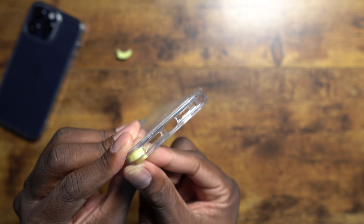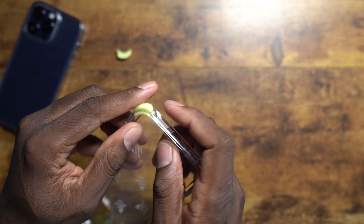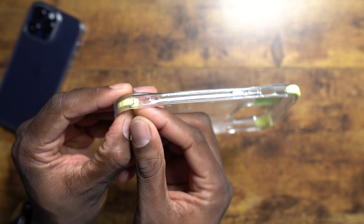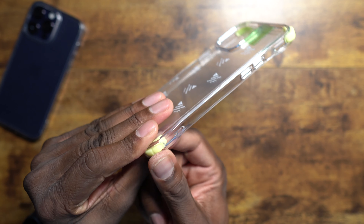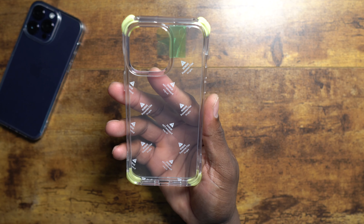I just realized I could have just flipped it around. This is a really nice case. I want to see it glow, so I'm going to turn my light off and see if I get some glow time.